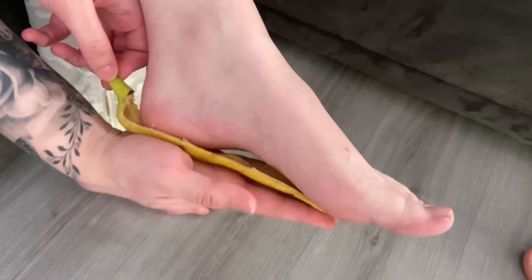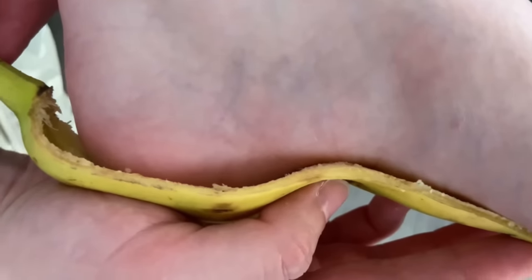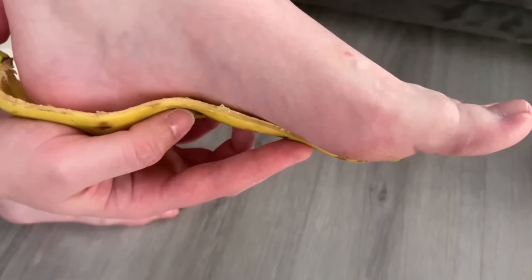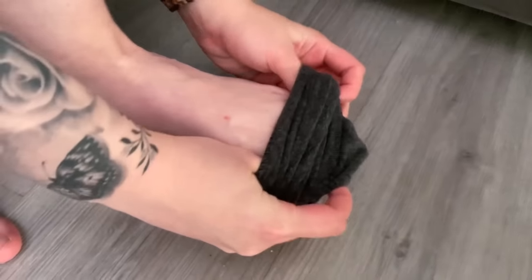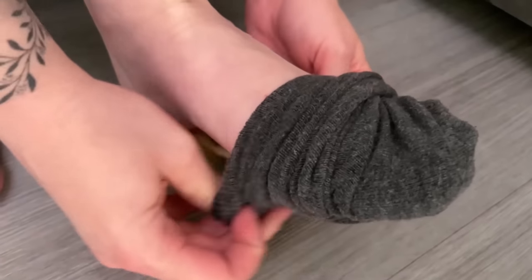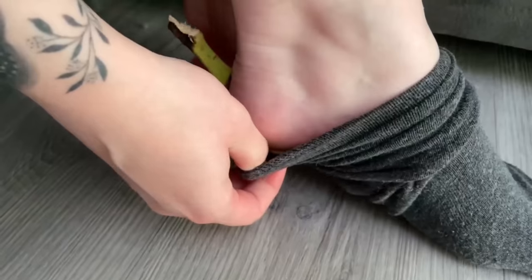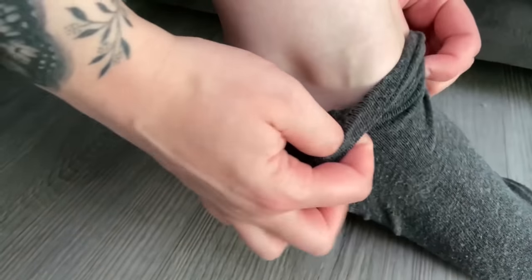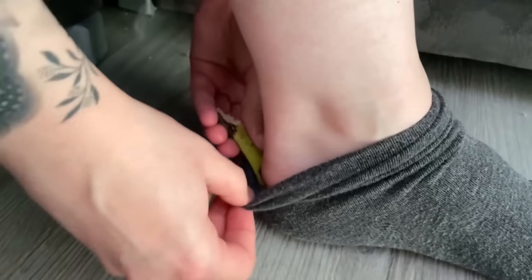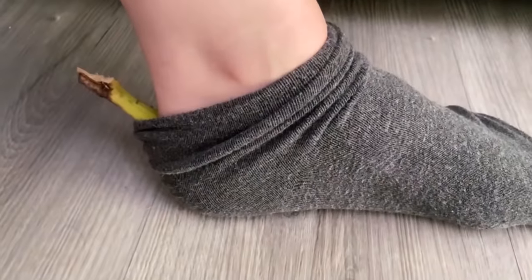All you have to do is put it under your foot. Of course, the best way to do this is with a sock, because with it you can fix the banana directly to your foot. Make sure that the banana peel gets to the places where you have cracked heels or generally a lot of calluses on your feet. Then get into the sock, see if everything is in place, and stay in the sock with the banana peel for about 1-2 hours. During this time the banana peel can make your feet much softer and more supple.